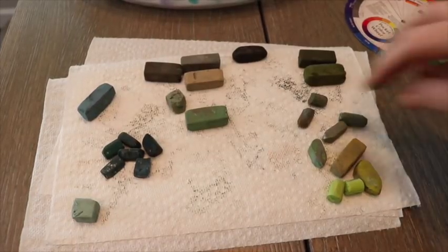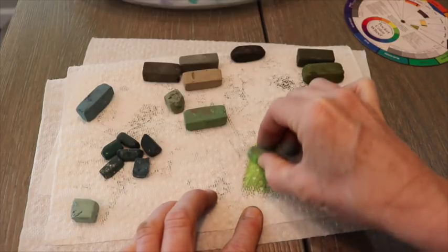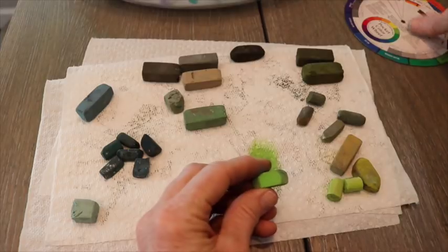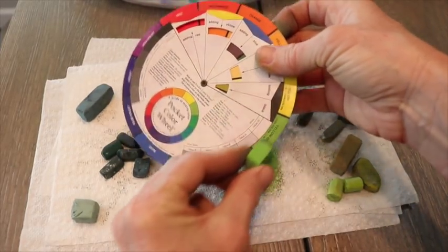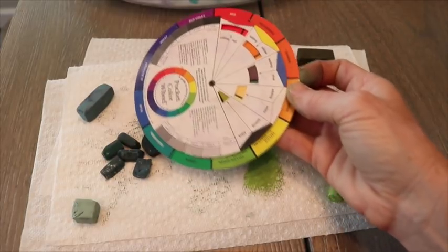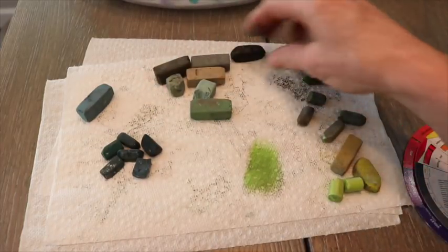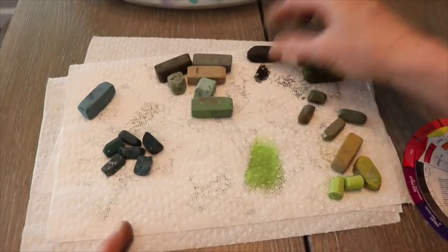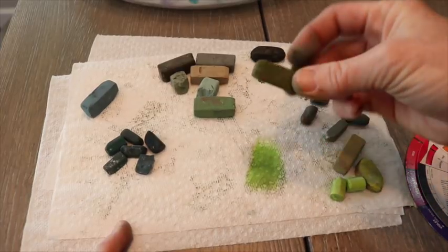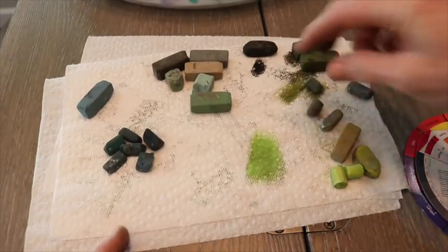We've got a little bit of an idea going here. Some of them are so dirty you can't really tell what color they are. Look at that - I did have one that was more of a high intensity or high chroma color in there. What a difference it makes when you clean these off! This one is more of a warm green because it leans more towards the yellow side of the color wheel. Some of these are darker greens down in here - you can see they're cooler and darker. Let me clean these off so you can actually see the colors better.